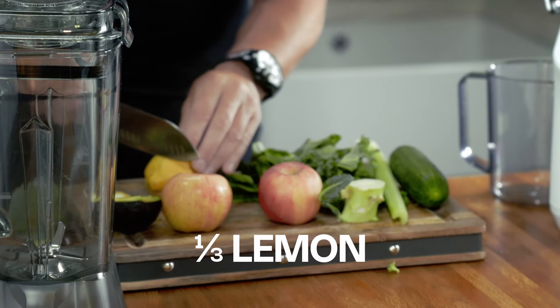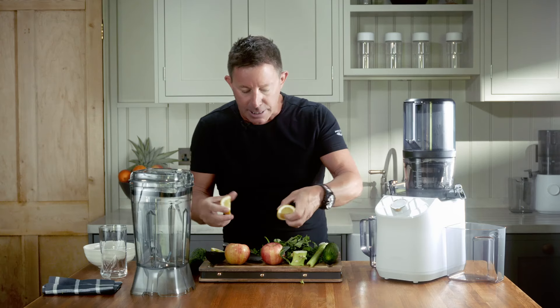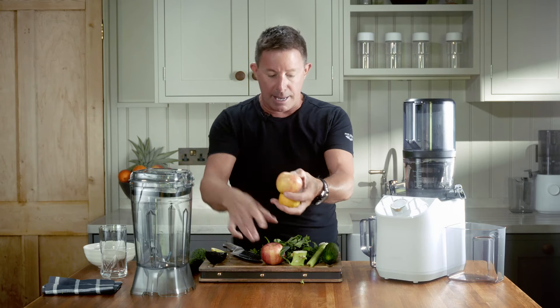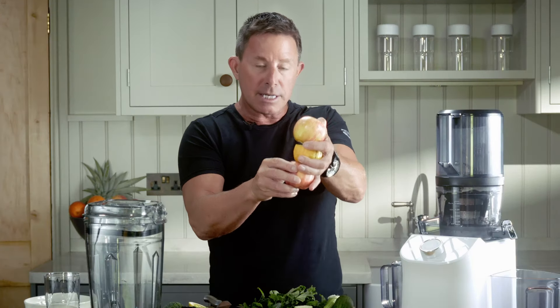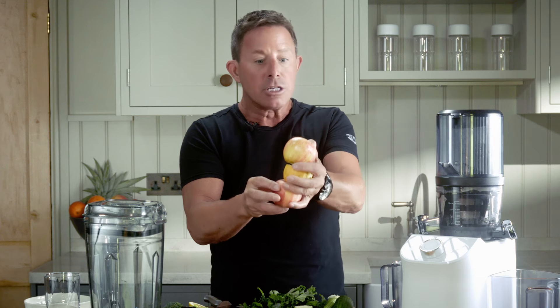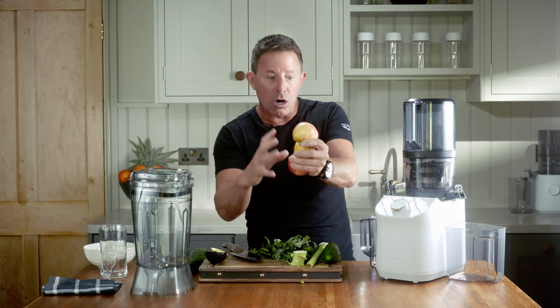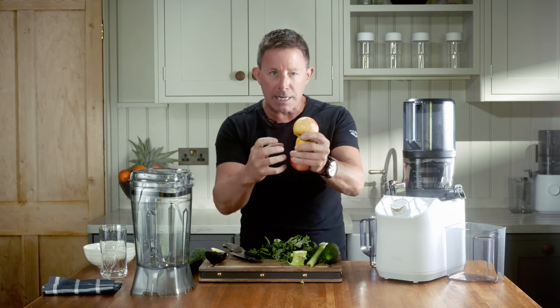We're going to use a third of a lemon, but we're going to leave the skin on for this particular recipe. Why? If you get two apples and a lemon with the rind on and put that through a juicer, it tastes like sherbet dib-dab lemonade — it is so nice, it's scary. So all we're doing is adding onto that lemonade base with these other flavors that can be a little bit bitter.